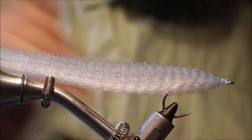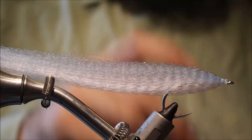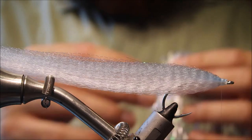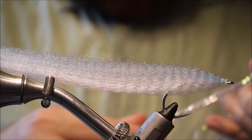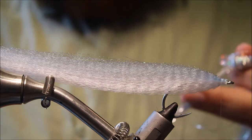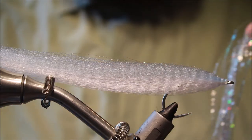You can see we're starting to build up the tone, getting a sort of nice bait-fishy appearance. Now it's time for the flash. I've got some Sparkle here — it's a sub-eye material. You can use Polar Flash, Flashabou, whatever you like really.